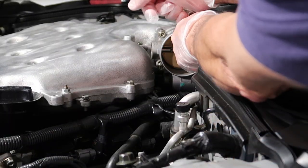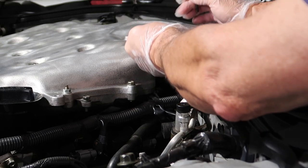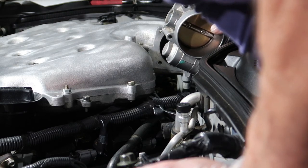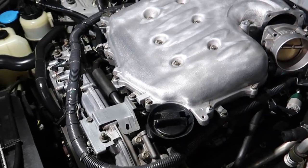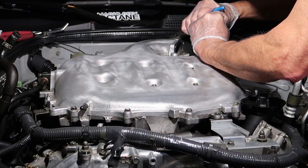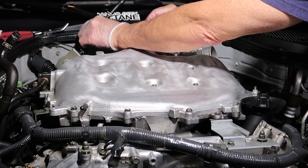Break each allen bolt loose, then hand spin them out and remove the throttle body from the upper half of the plenum. There's a gasket between the two — be careful not to drop it. If you can, go ahead and get a new gasket because you may get an air leak if you don't replace it. After the throttle body is removed, remove the remaining hose clamp and vacuum tube, and we're ready to unbolt the top of the plenum.